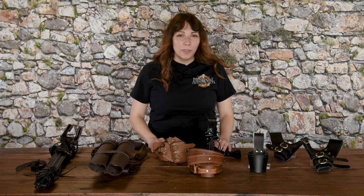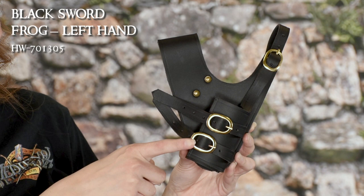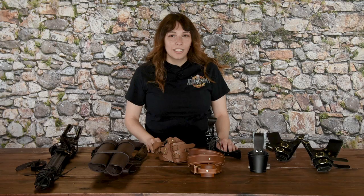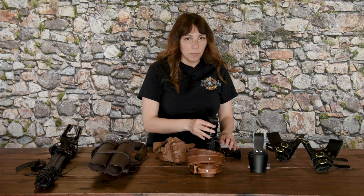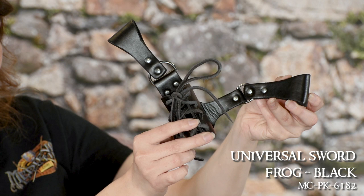For example, the black sword frog by House of Warfare comes in both right or left hand options. It has an adjustable buckle strap at the top for easily securing it onto your belt, and then the cuff for the sword has two more buckle straps. We also offer sword frogs that use lacing to adjust the width and secure your sword in place, like the universal sword frog. Because this frog is held together with metal rings, it has some nice articulation and moves with you.